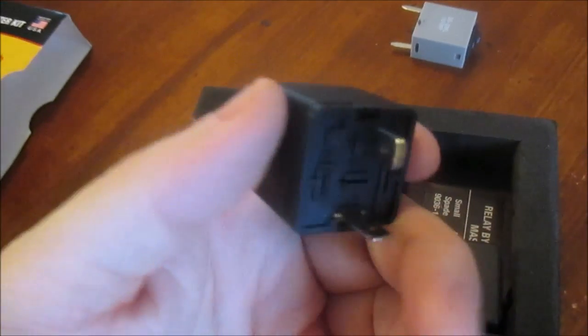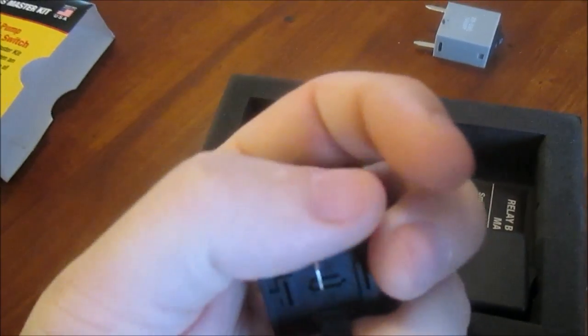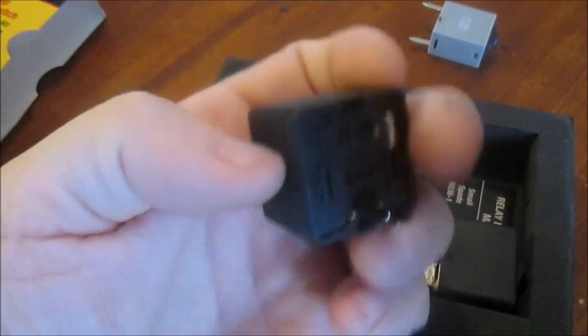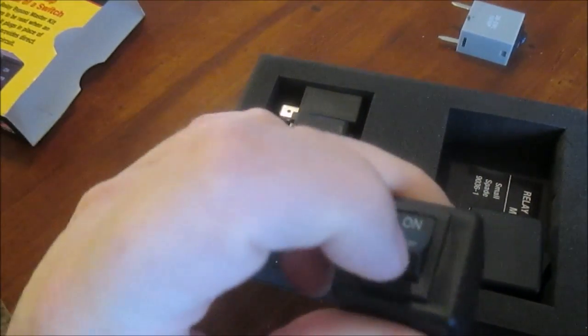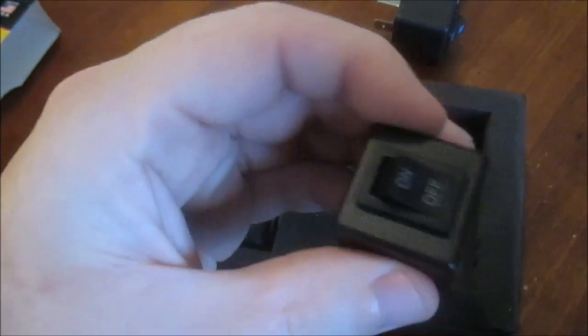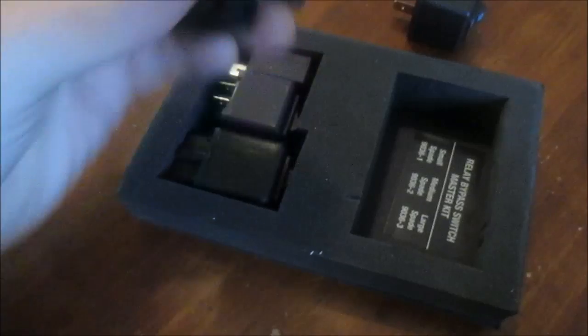So this is a nice little kit to troubleshoot something really quickly. On a regular relay, this would be the coil and this is the contacts — so it's just bypassing the coil and allows you to plug it in and turn on your load manually. They're all the same idea, just different types of relay setups.